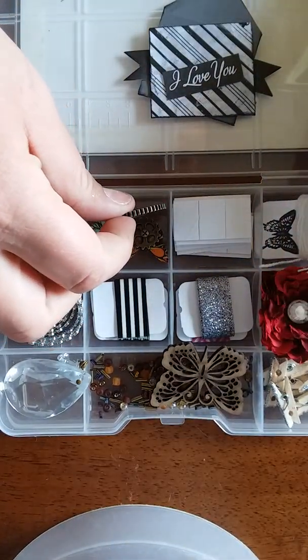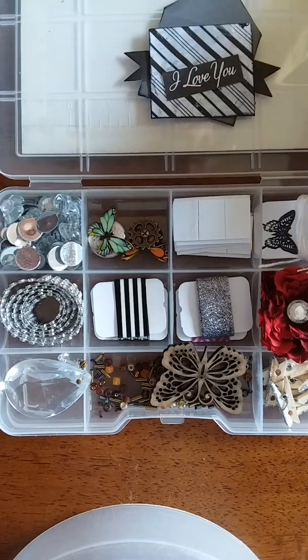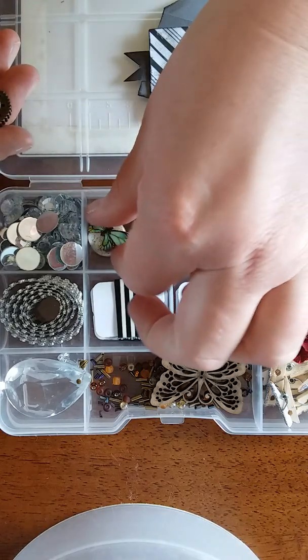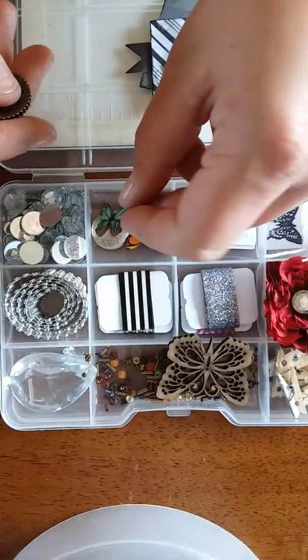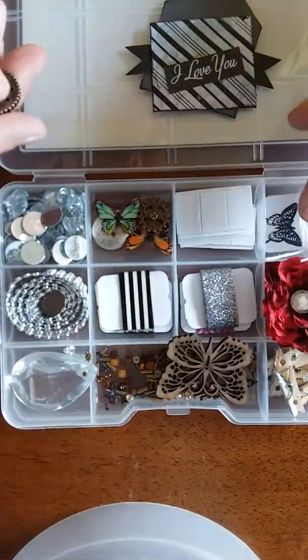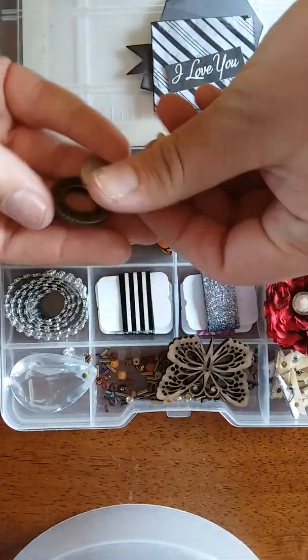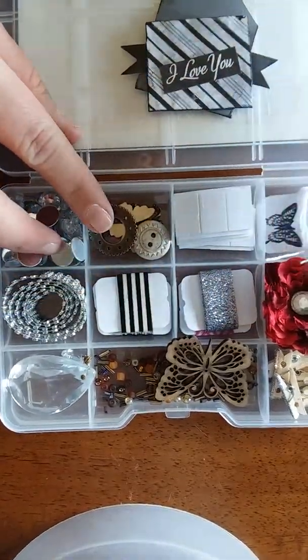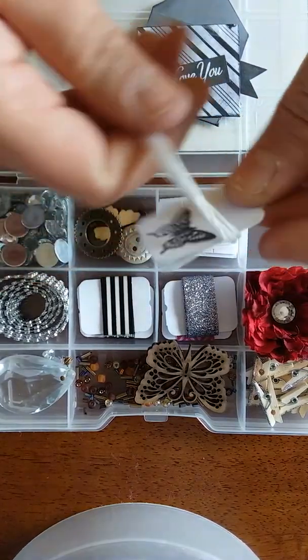For more butterflies — I didn't have paper butterflies besides the ones on the shabby chic box — I got some button butterflies. I got this butterfly and I stamped butterflies on it, just got some buttons and some random little things in here.